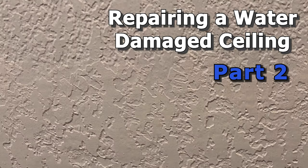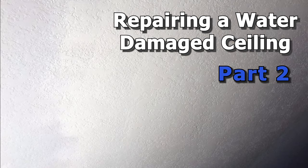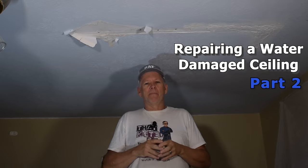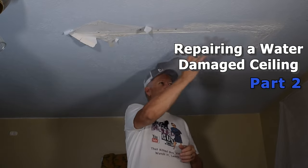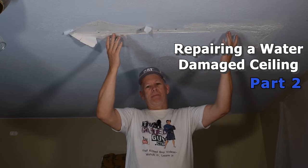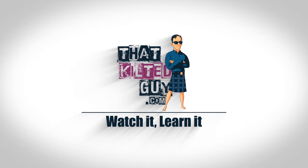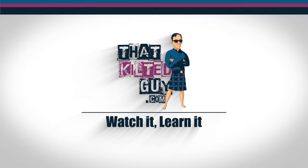Today on That Kilter Guy Videos, we're going to fix this water damaged ceiling. As I mentioned in my community tab, if you've ever had a water damaged ceiling that caused the tape to come loose, I'm going to show you how to fix that.